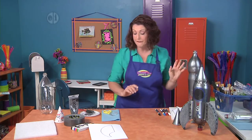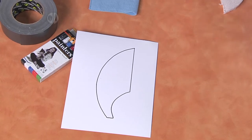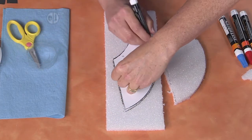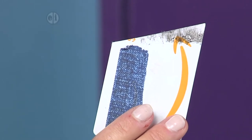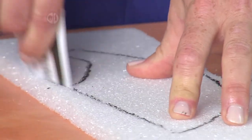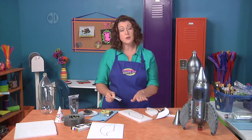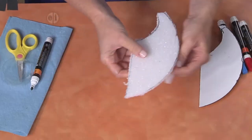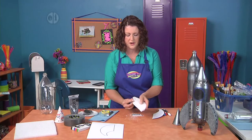For the next portion we're going to make our fins using some styrofoam. Take the pattern from the website, cut it out, and I'll show you how easy that is to do. Styrofoam is really easy to cut using a serrated knife or my secret weapon — a gift card. If you cut it at an angle it makes a perfect little point so you can get in there and cut really easily, even the curves. You'll want to cut out three or four fins depending on how your rocket ship is going to stand up. If it's a little ragged on the edges, use a piece of styrofoam to sand off the edges and make that curve nice and smooth.